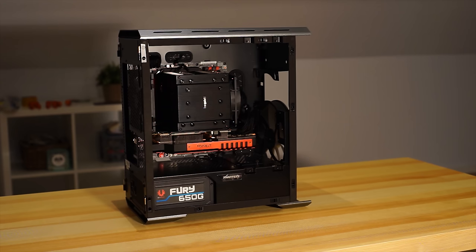All right then guys, so other than putting the storage in, we're done — and cable management, which is going to take me a couple of hours, so I'm not going to film that.